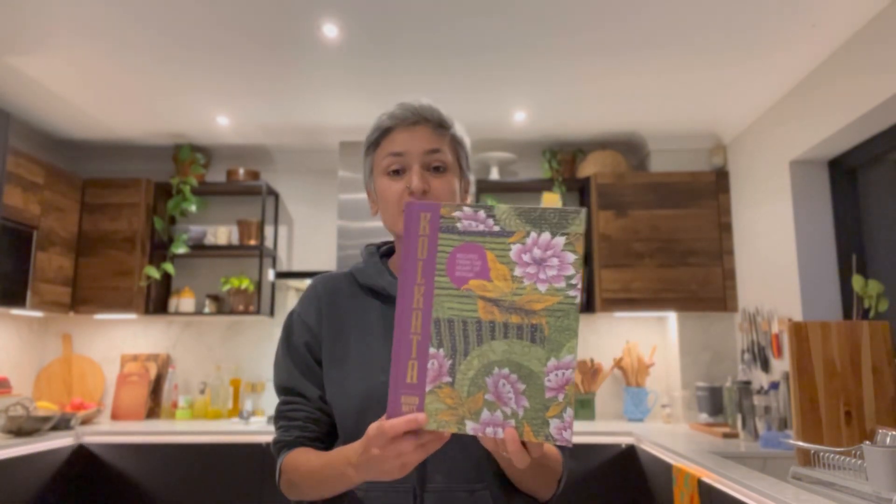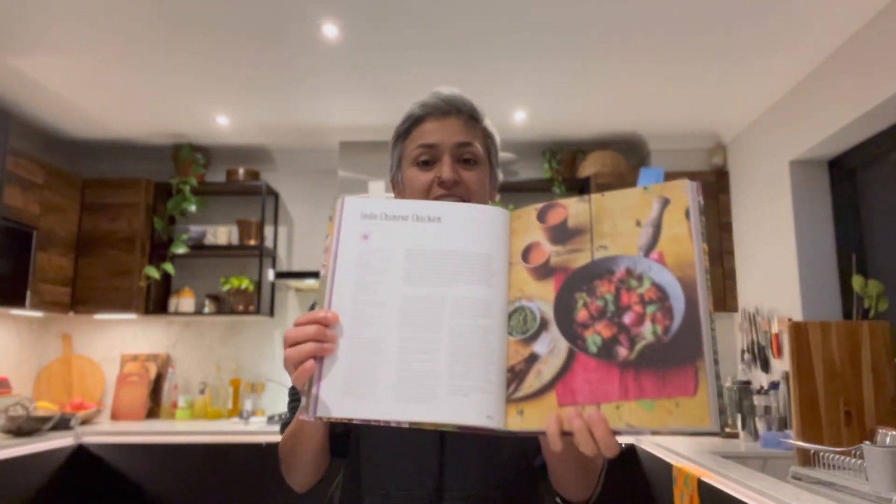Today I am back with a brand new recipe from the series Cook the Book. I've been sent loads of lovely books and this is a new book called Kolkata by Rinku Dutt, and she is a friend. This book is all about food from Kolkata. I did cover some recipes from Kolkata in my book Chai, Chaat and Chutney where I covered their street food, and I absolutely love Kolkata food. So I have chosen an Indo-Chinese chicken — let's get cooking.